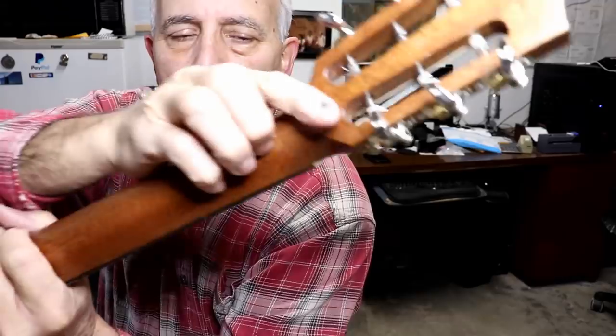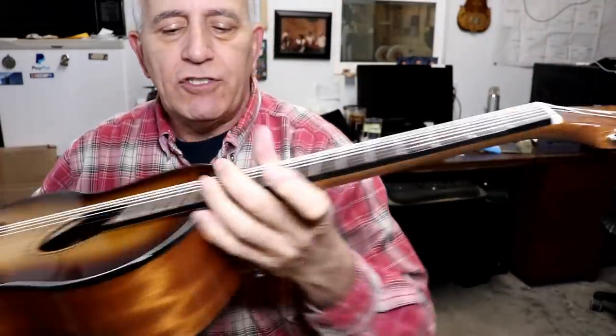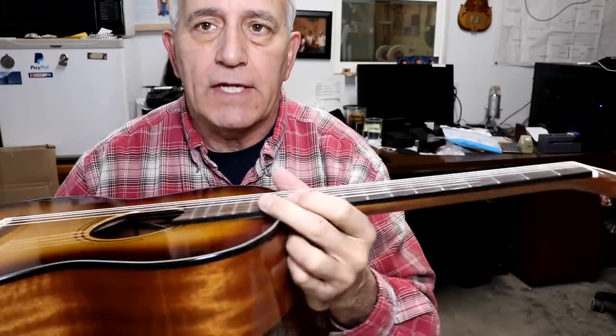There's nothing there to feel. I buffed it back out with the semi-chrome polish. I've checked the action on the guitar and the action is perfect — there's really nothing else I need to do to it. I've tuned it up, it's up to pitch. In my opinion it's a little bit of a dead-sounding guitar — not too bad, but in person it just sounds a little flat, a little dead.